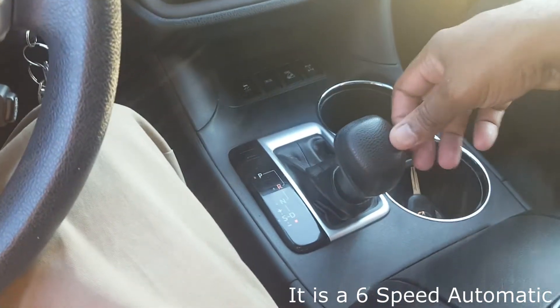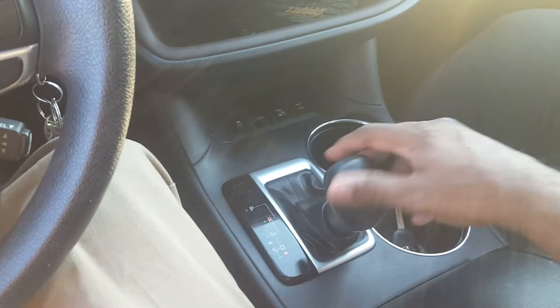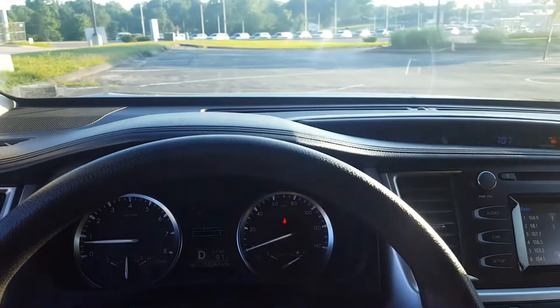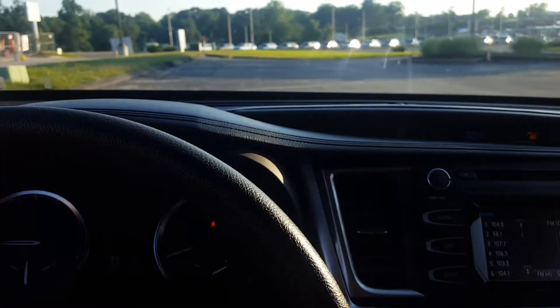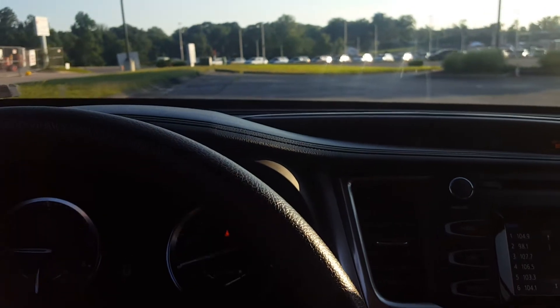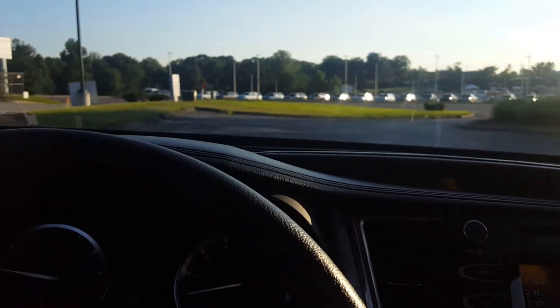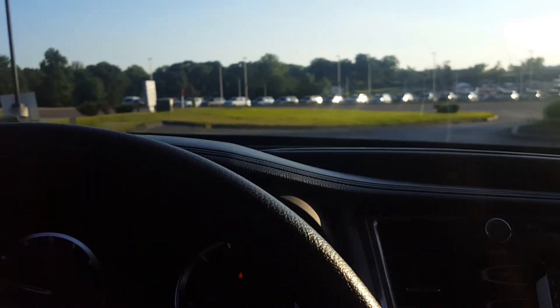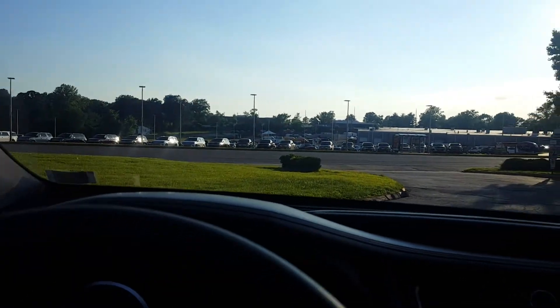You can switch it into sport mode and manually change the gears. Now I'm going to go for a drive — I'm gonna go a thousand miles an hour in my friend's car and possibly have the police after me, but no one cares.